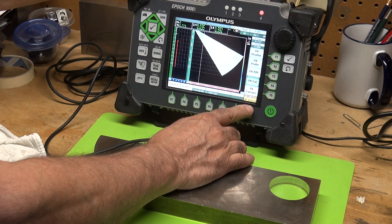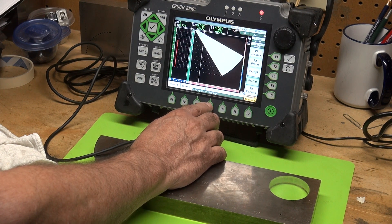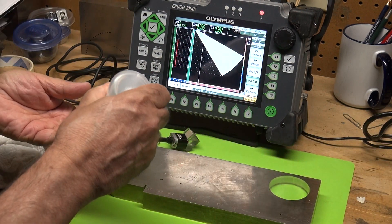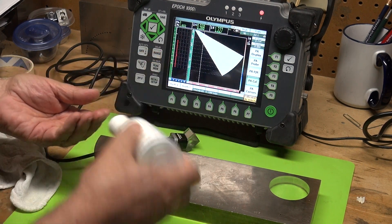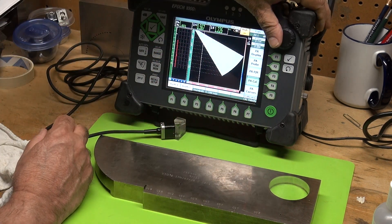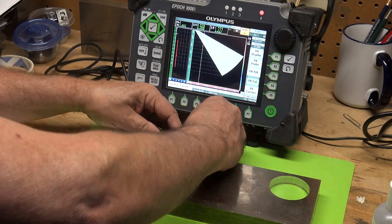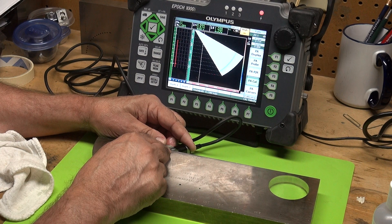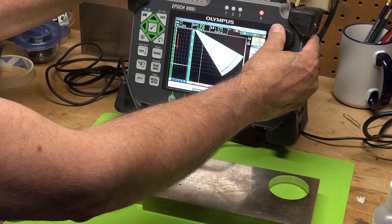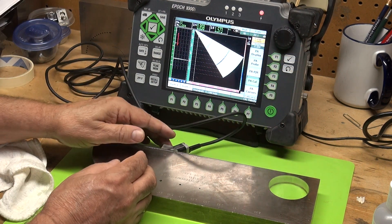Here we go — P7 Cal Velocity. There's my 0.128 inches per microsecond velocity. I'm calibrating velocity with the sound path. Let me apply some couplant on my IIW block. Right now I have my angle — I can set it at different degrees and I'm going to set it at 40 degrees. I need to change my range to five inches, since the type II block has a two-inch and a four-inch radius, so I want to capture both.